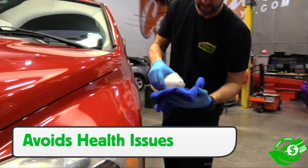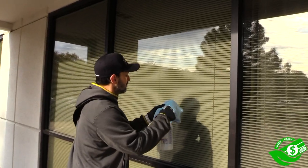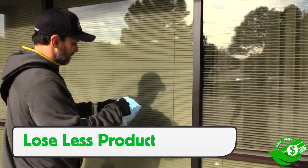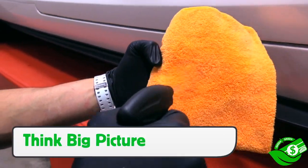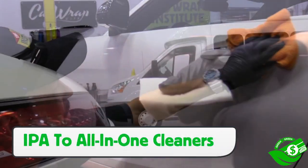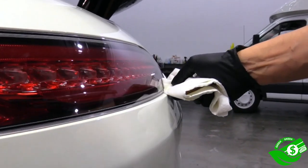In the big picture, the installer avoids health issues. If degreasers do have to be sprayed, do so directly onto the microfiber towel and not onto the substrate. This means a portion of the degreaser won't be lost in the midst of spraying directly onto the substrate, which saves product and money. With degreasers it's key to think big picture, both in effectiveness and usage as well as health for installers. The key is choosing the right one for the job, from isopropyl alcohol to all-in-one cleaners.